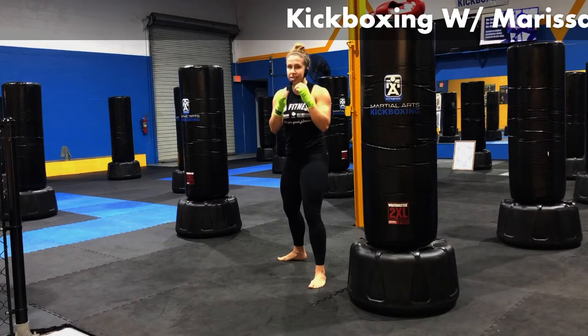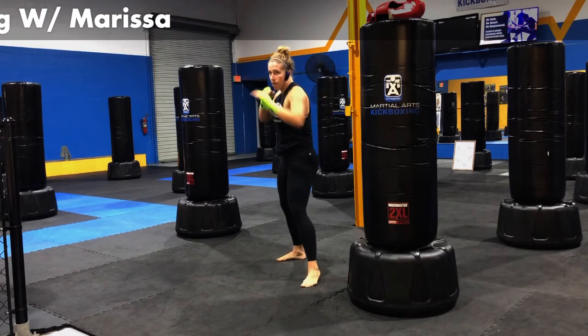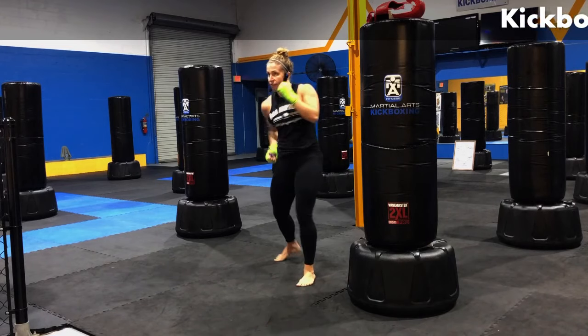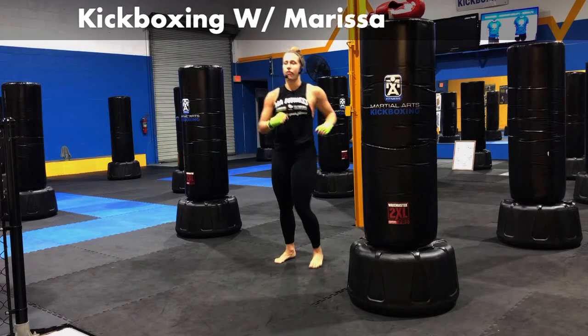Jab, cross, hook. Finishing it up with that body shot — that uppercut coming from the right. Using that hip to generate a little bit of pop, a little bit of force on it. Five, four, three, two, and one.